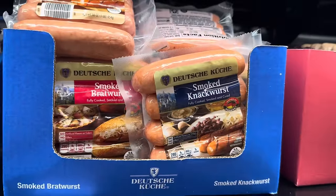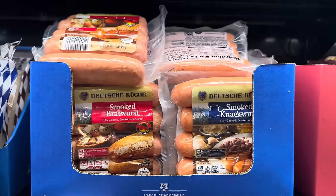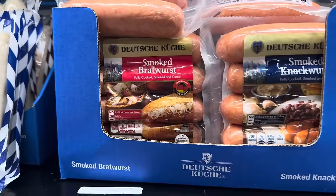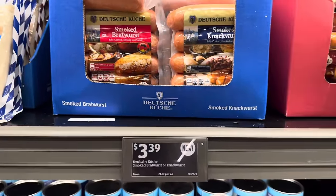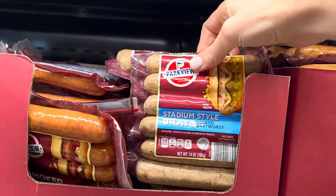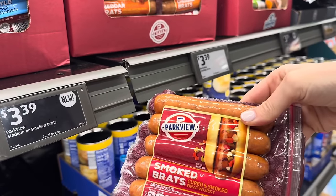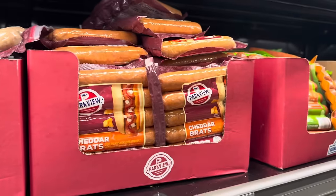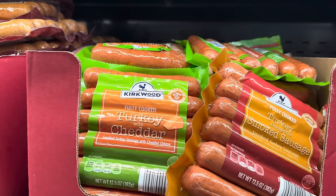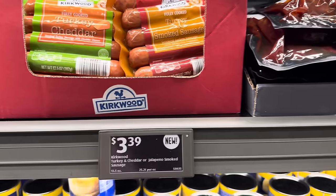What is this? Knackwurst — fully cooked, smoked, and cured, inspired by Germany. And then we have the smoked bratwurst. A little sauerkraut, a nice bun, and a bowl of potatoes with some seasoning — $3.39 for those. Or we can pop over here to the stadium-style brats — six of them in the pack. They also have the smoked brats and the cheddar, those are $3.39. If you don't want those but want turkey ones, they have turkey jalapeño smoked sausage and turkey with cheddar. $3.39 for those.